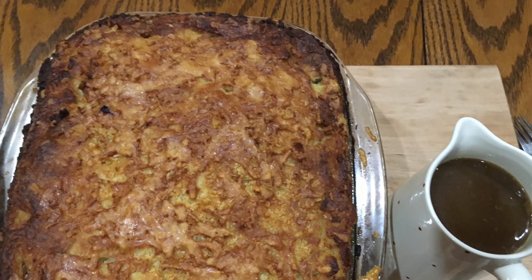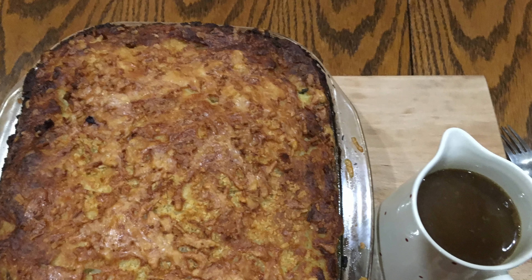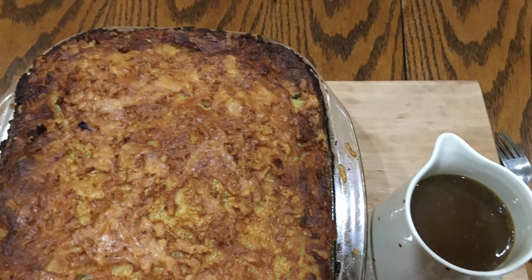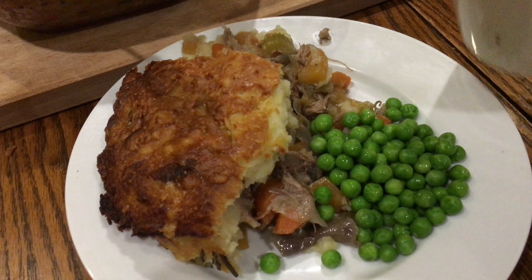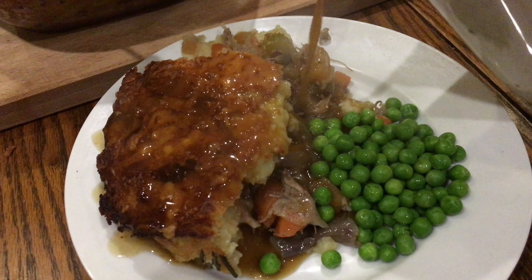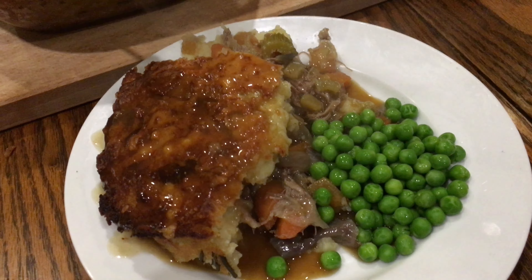There's no minced meat in this at all. Instead you roast a shoulder of lamb really low and slow so it's so tender it falls off the bone, and you pull it and stew it with some vegetables, wrap it up in mashed potato, and reserve some of the juices to make a gorgeous gravy. It is just incredible.